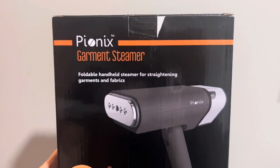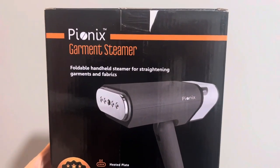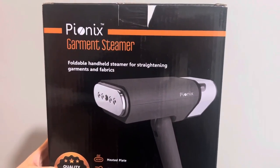We're going to talk about this steamer real quick because this is pretty much changing my life. This little garment steamer is small and handheld. It would easily pack with you on any vacations you go on so that you always have wrinkle-free clothes.